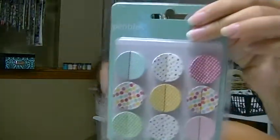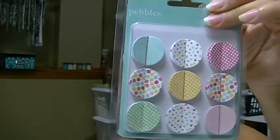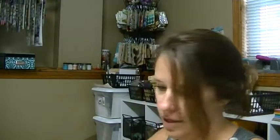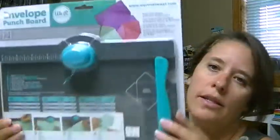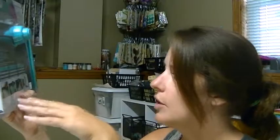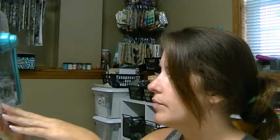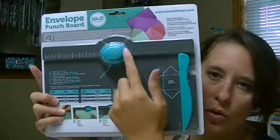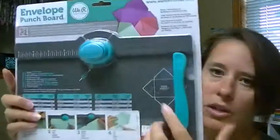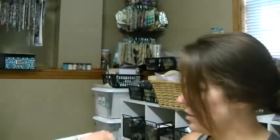I picked up these, and they're layered. And I'm so excited to try this - this is the envelope punch board. So you can make any size envelopes. I don't remember how big it goes, but it's pretty easy. You just score it and it's even got the little things to punch out the corners. So I'm so excited to try that someday.